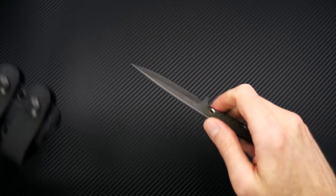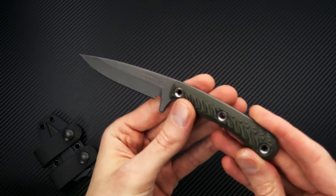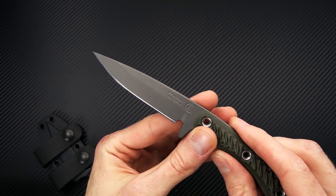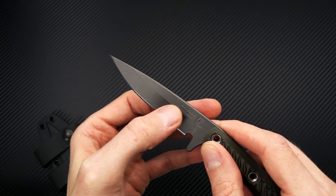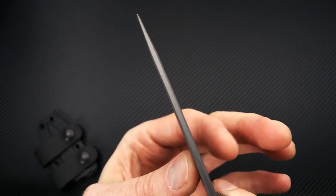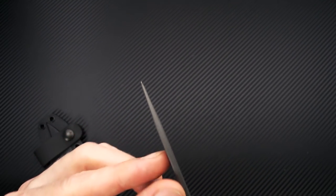Also taking a quick look at the new Sparrow from RMJ Tactical — a nice little compact fixed blade, similar to a bird and trout style knife. Nice long thin blade with a tapered point, a mid-height hollow grind with a fairly deep hollow, and a nice thick stock at the spine. So you're going to get durability as well as cutting performance thanks to that grind.